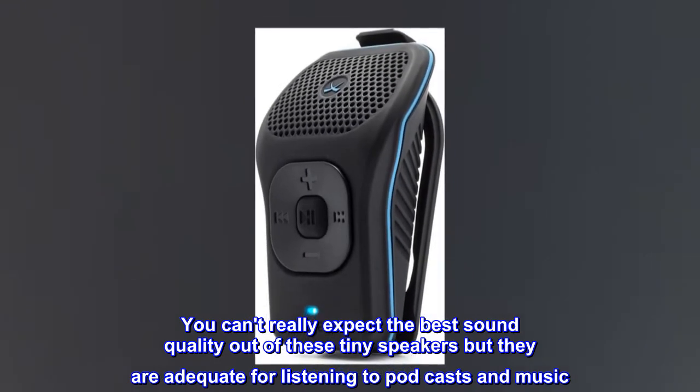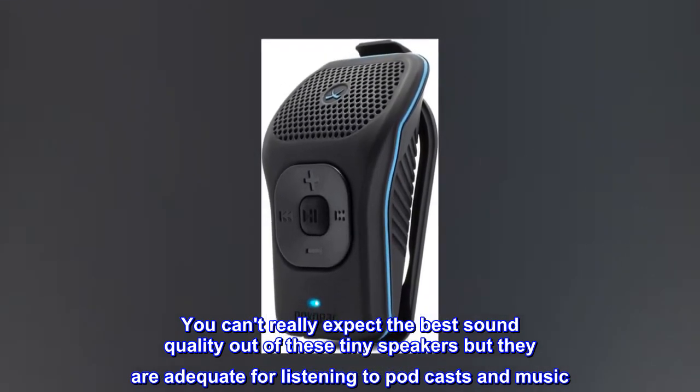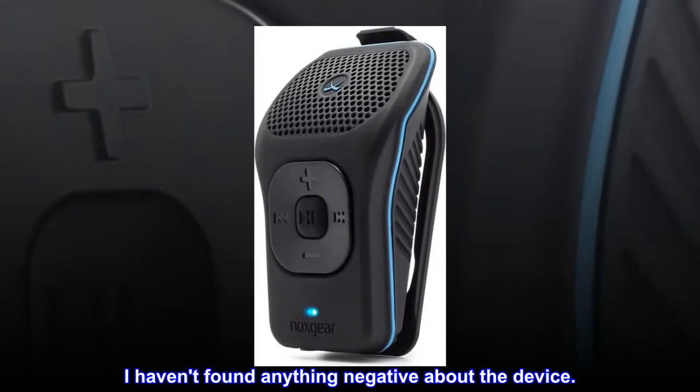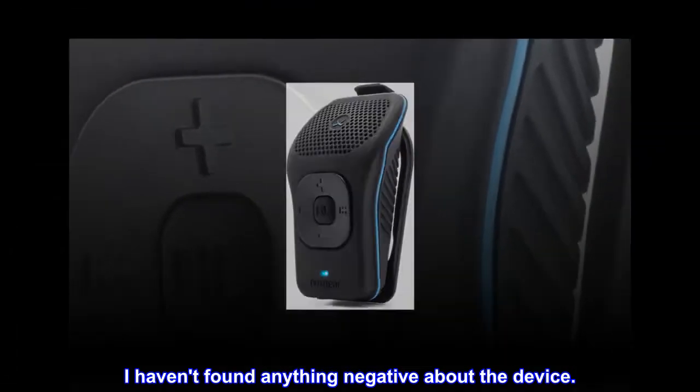You can't really expect the best sound quality out of these tiny speakers, but they are adequate for listening to podcasts and music. I like that I can mount this anywhere on my shirt and the long-lasting battery. I haven't found anything negative about the device.